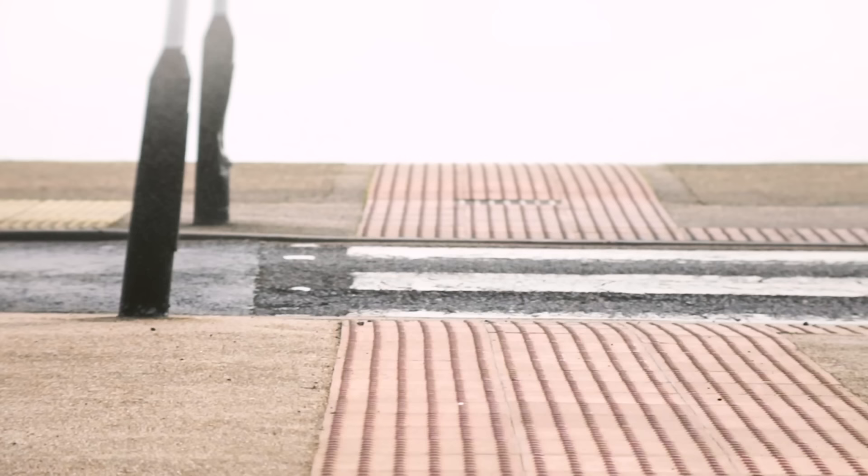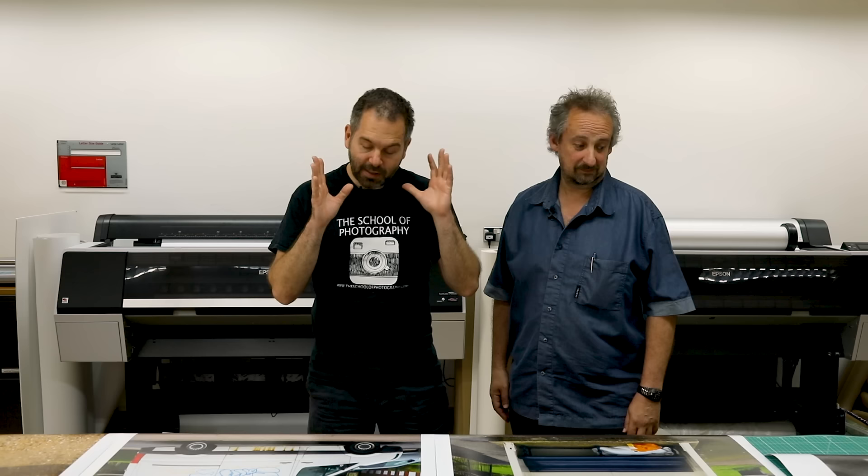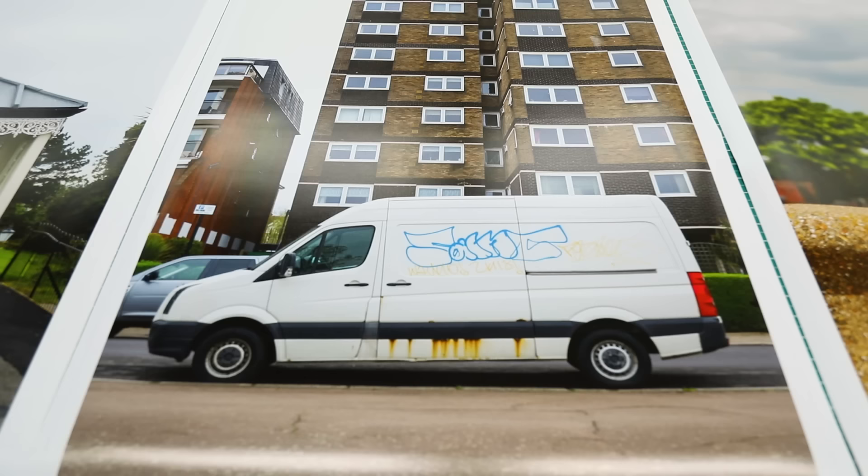I honestly can't believe it — I thought there was going to be a visible difference when printing this big. Technically, you are going beyond the pixel count of the micro four-thirds camera at this print size. But printed at high quality, professionally done, no one is going to tell any difference. That picture has 30.4 megapixels, this one has 20.4 megapixels, and you simply cannot tell the difference. I absolutely promise you — it's unbelievable.